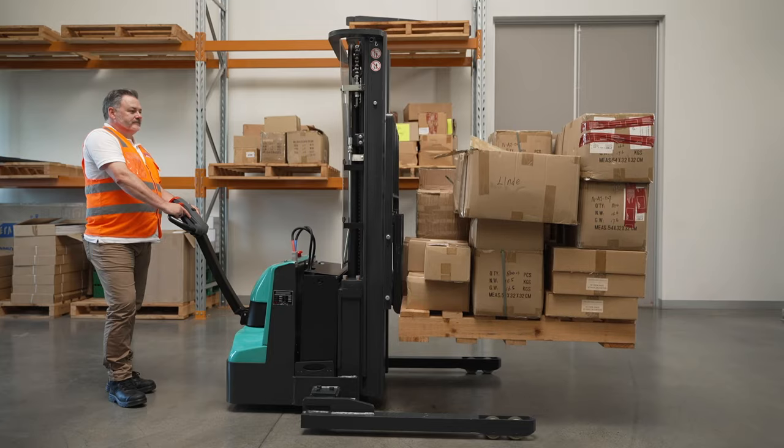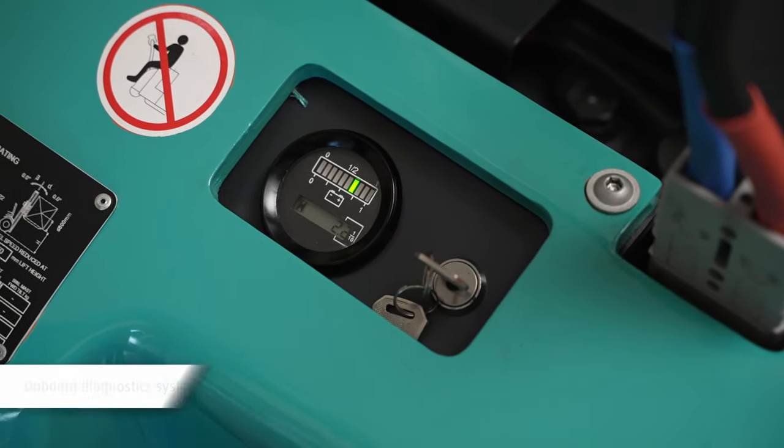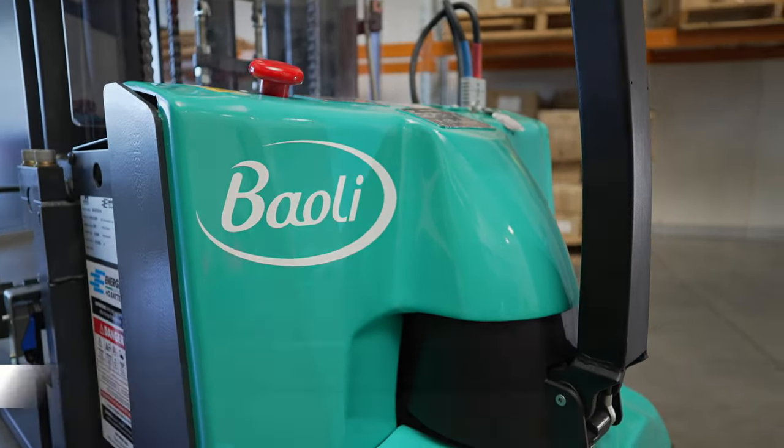Servicing is simple with the ES12 thanks to its onboard diagnostic system and intuitive structural design where all key components are easily accessible via a durable front cover.